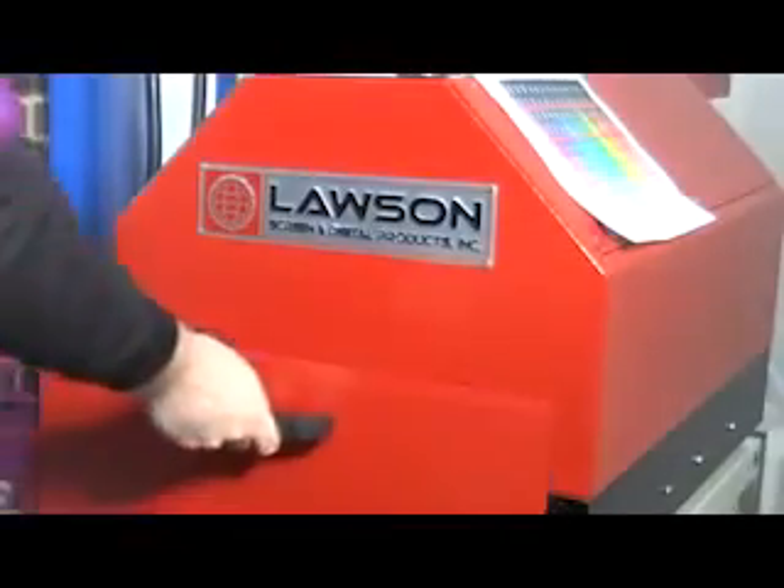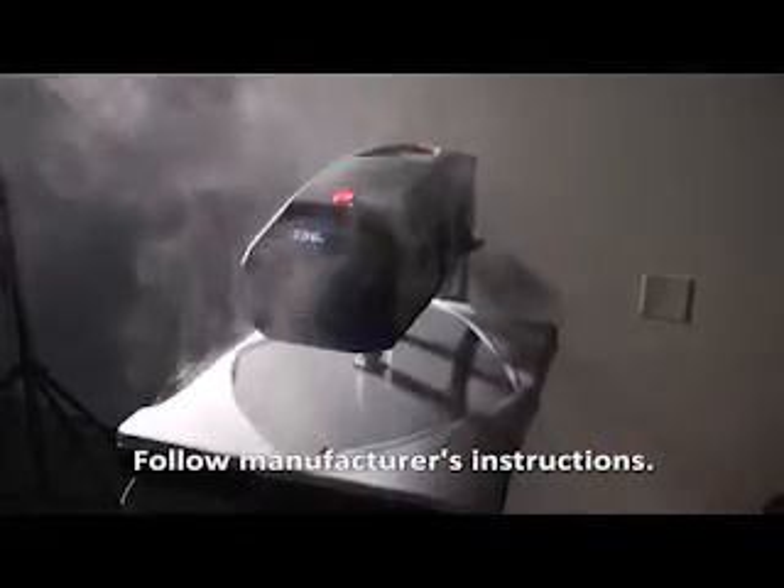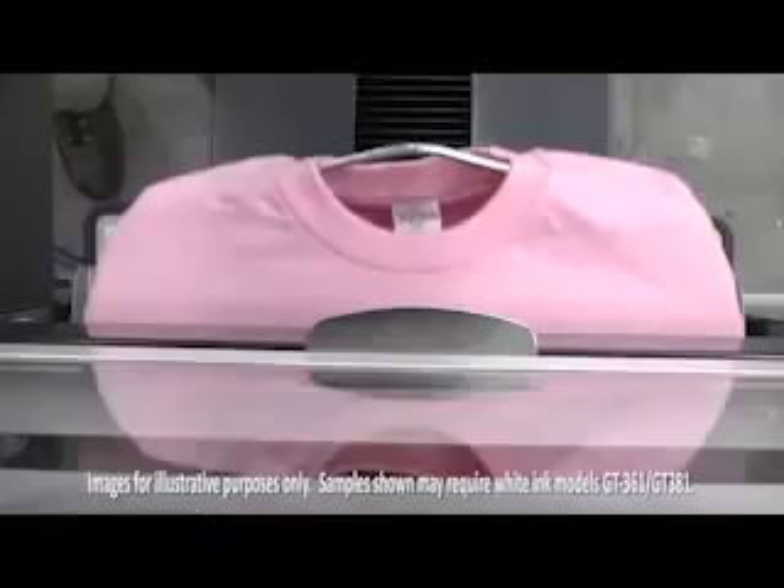You first apply pre-treat to the garment with the pre-treat machine as we show you here, and then you press it on a heat press. A printer equipped with white ink allows you to help expand your product offerings to better suit your customers' needs and desires for different colored shirts.